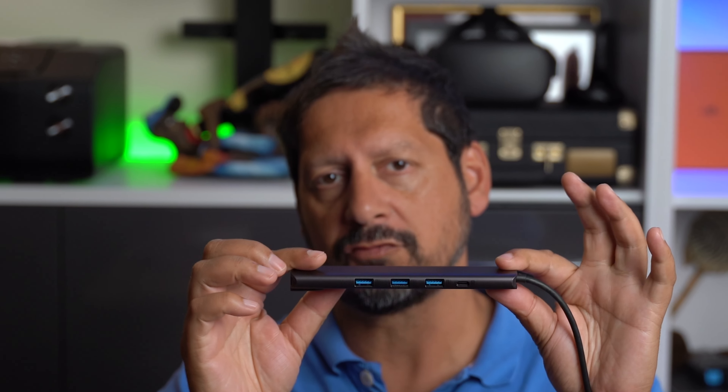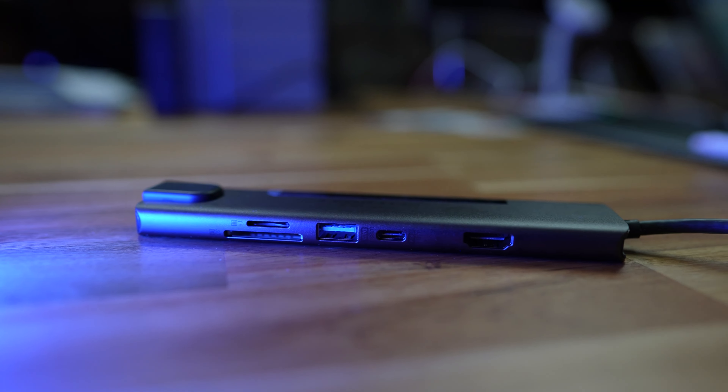A couple of things to look out for: the labels are pretty hard to read. All the USB-A ports are also blue whether they're USB 2 or USB 3, which is a little bit confusing, so you're going to have to try and remember which ones are which. Also make sure you get the USB-C data port and the PD port the right way around. And lastly, the SD card reader and the micro SD card reader cannot be used at the same time — it's one or the other.